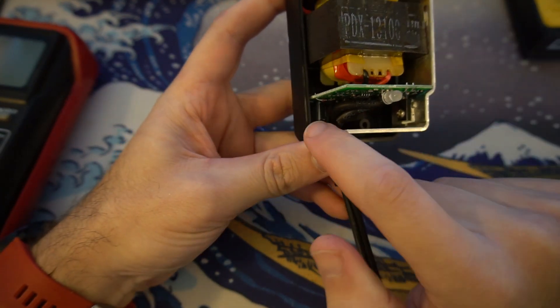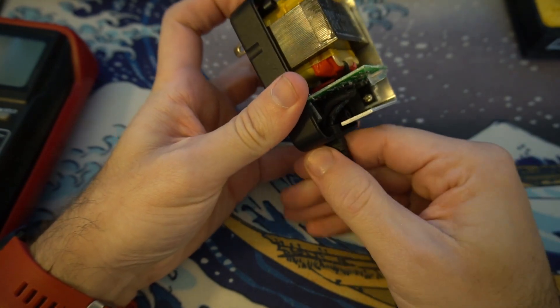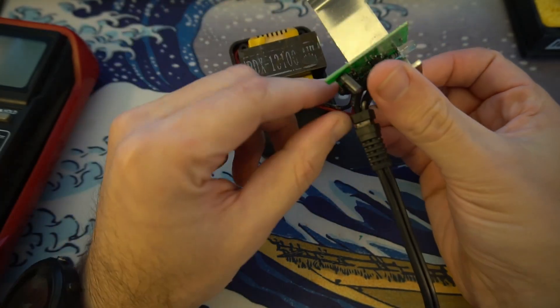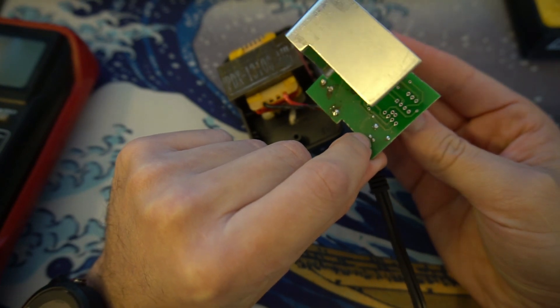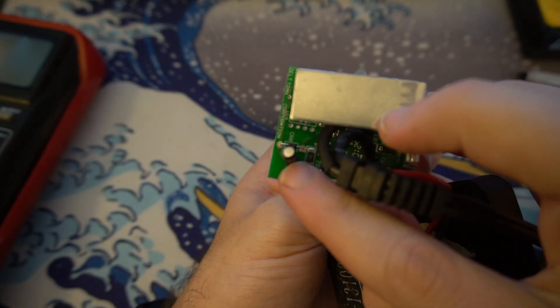If you look in here, there's the capacitor in question. You can pull all of this out, making sure that you pull this rubber grommet out or it'll give you a hard time. Get everything straightened out — you'll need access to these two solder points, so set your battery tender up so that you can easily access those.